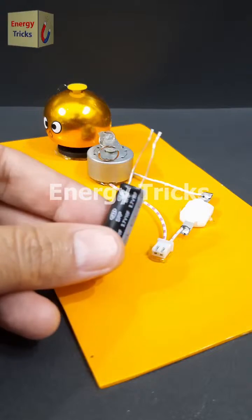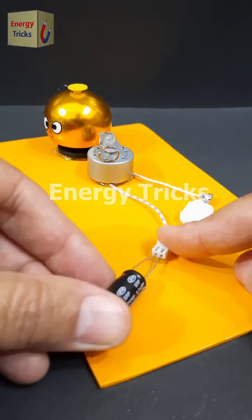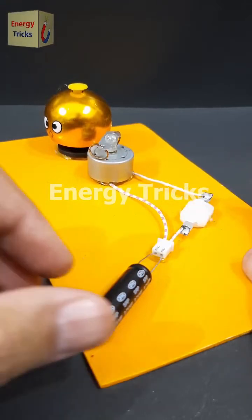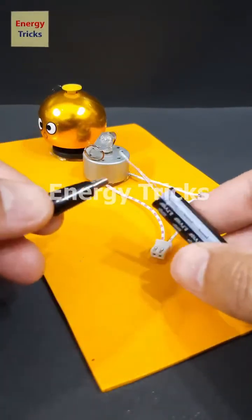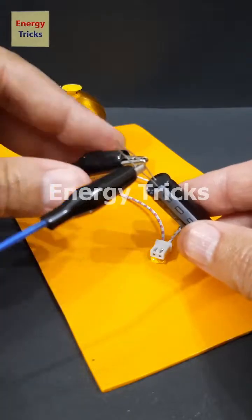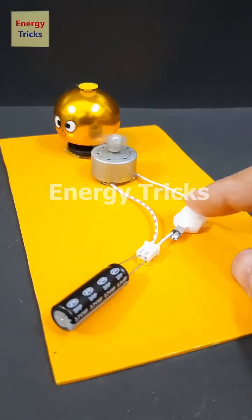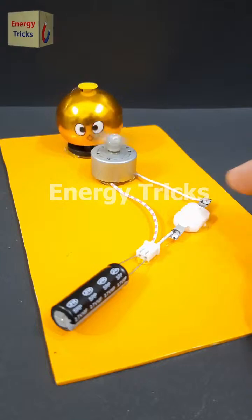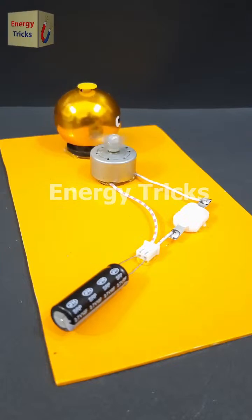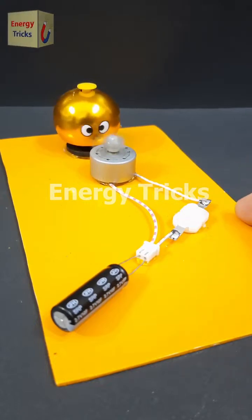This is a 2.7-volt, 10-farad super capacitor. Today I'm going to use it to power this DIY bell — but will it work? Let's find out. First, let's test it without charging — nothing happens, because the super capacitor isn't charged yet. So let's charge it up using a 3.7-volt battery; just a few seconds should be enough. Now the super capacitor is fully charged. I'll insert both of its pins into the female cable connector of the DIY bell and turn on the switch — and look at that, it's working perfectly! The super capacitor was charged with just a few seconds of power, yet it's able to run the bell. How is this possible? Can you explain why this works? Let me know your thoughts in the comments.